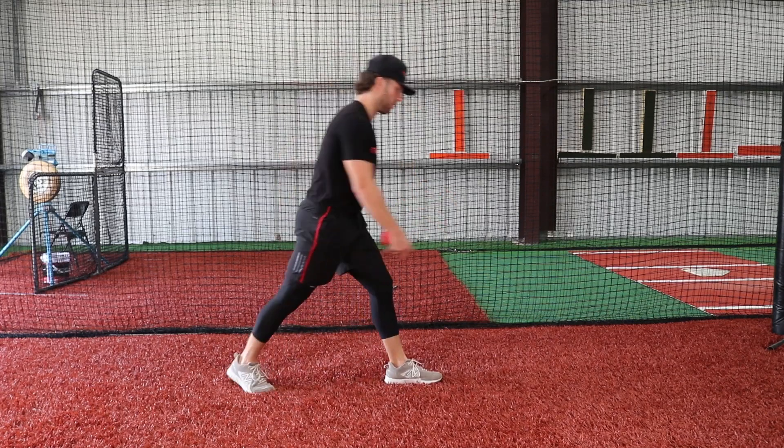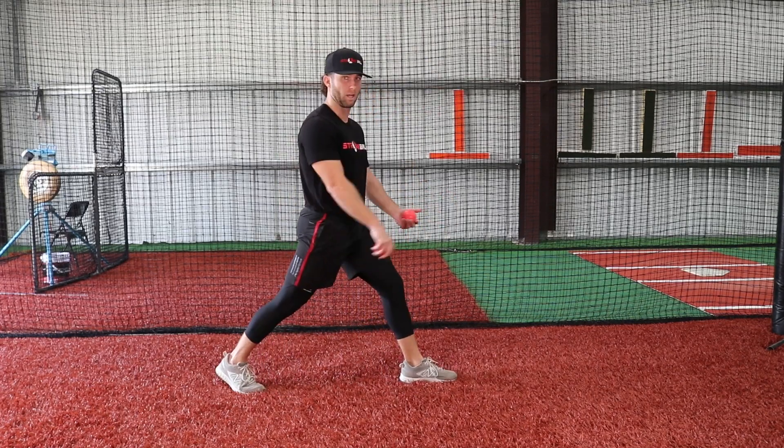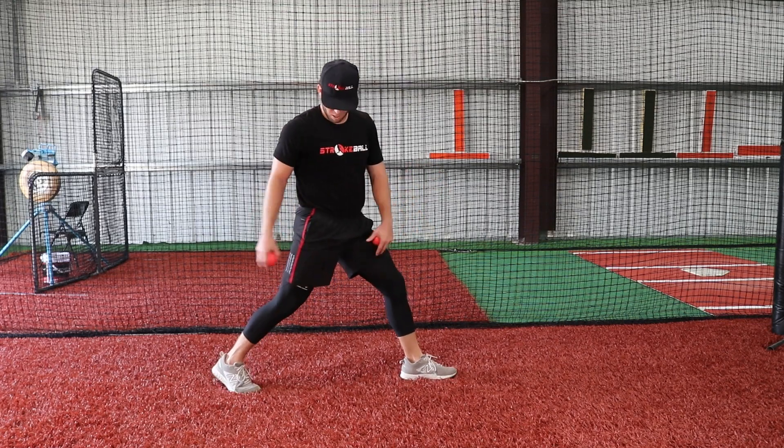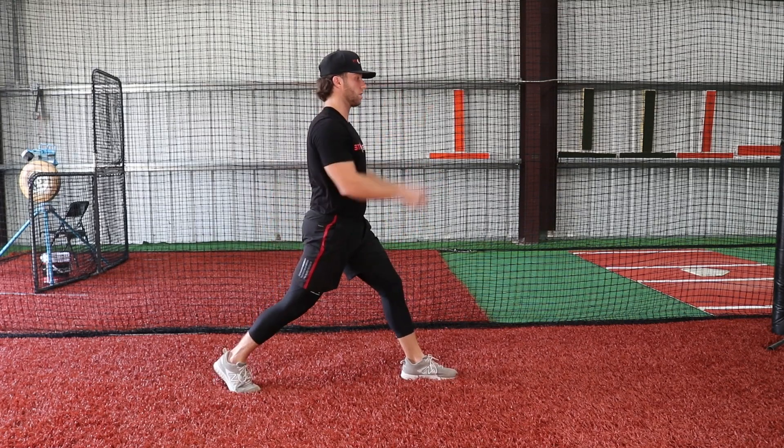What we're going to do is get your front foot — the foot that you land on while pitching — forward, back foot back. We're going to get both toes facing the target.